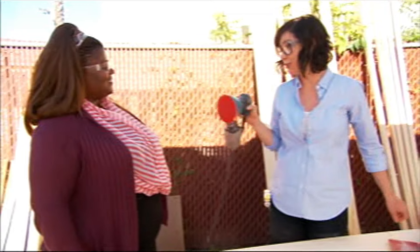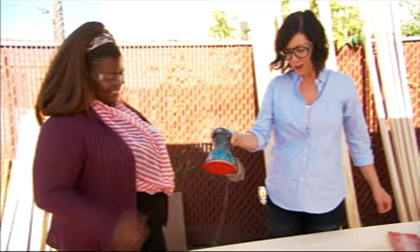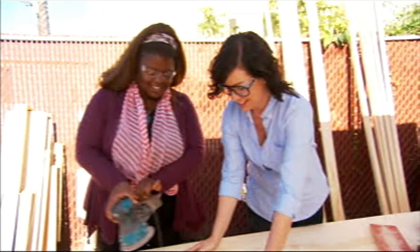Priscilla's amazing. I know you've used one of these before. I have used a sander. Go to town, lady. She knows what she's doing, and she goes for it.